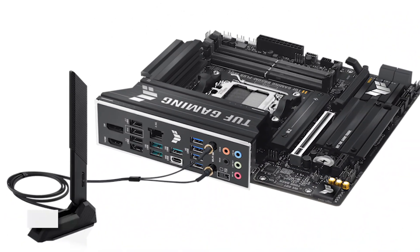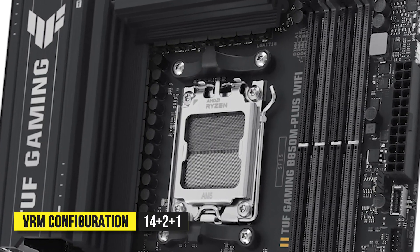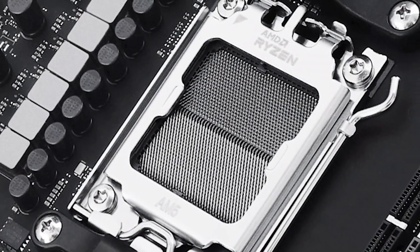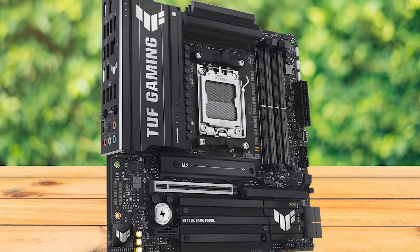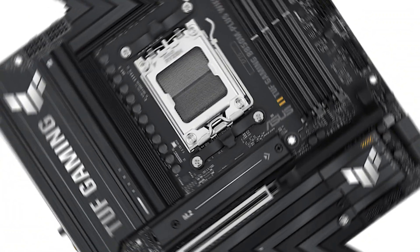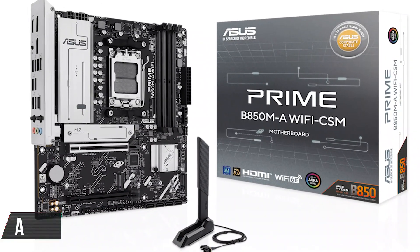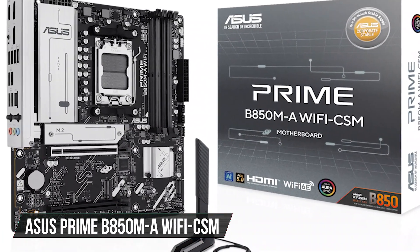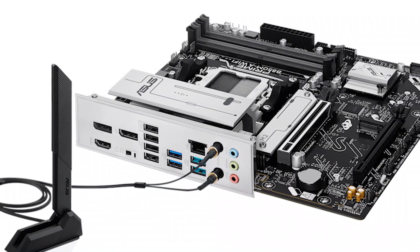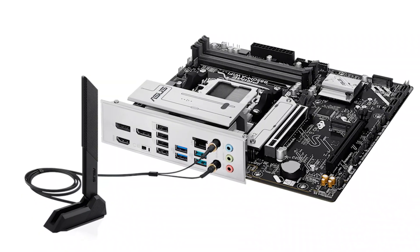Networking is covered with Wi-Fi 7 and 2.5 gigabit Ethernet. The VRM setup at 14+2+1 isn't meant for record-breaking overclocks, but it's more than capable of keeping Ryzen 9000 chips stable under real-world workloads. For longevity, the TUF design language brings reinforced PCIe slots and durable PCB components, ensuring your motherboard lasts through multiple GPU upgrades. When it comes to alternatives, we have the Asus Prime B850M-A Wi-Fi CSM, which, while positioned as a budget-friendly option, still packs features like Wi-Fi 6E, USB-C, and DDR5 support up to 8000-plus megatransfers per second overclocked.